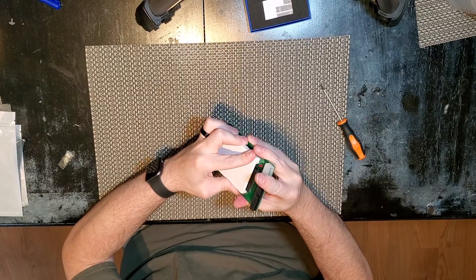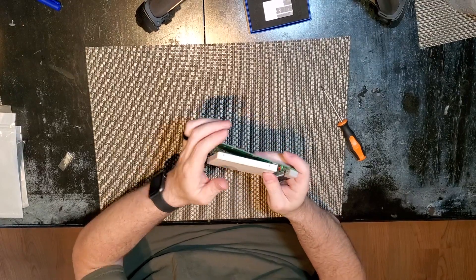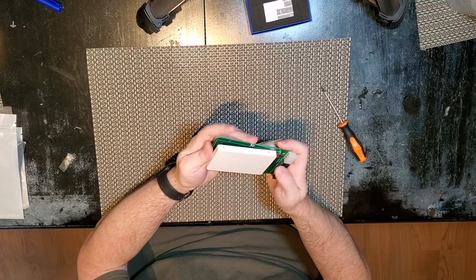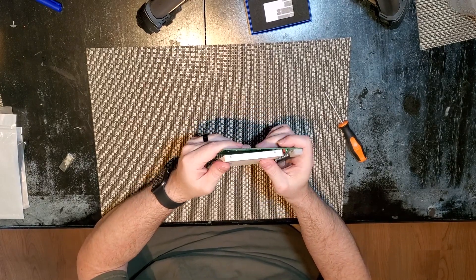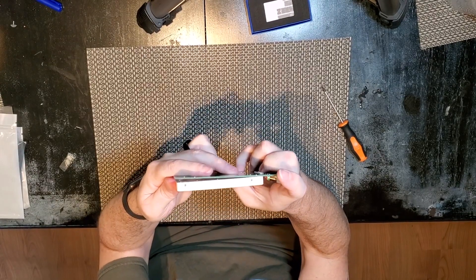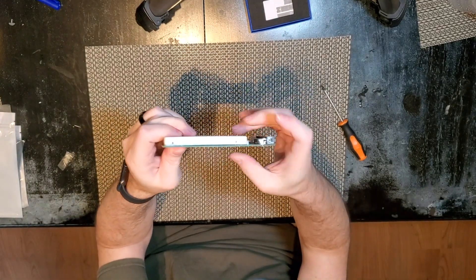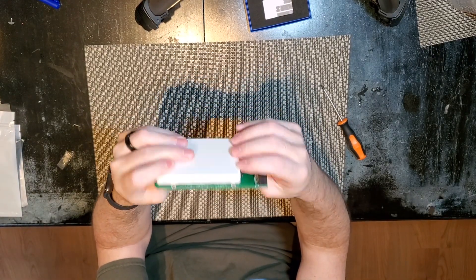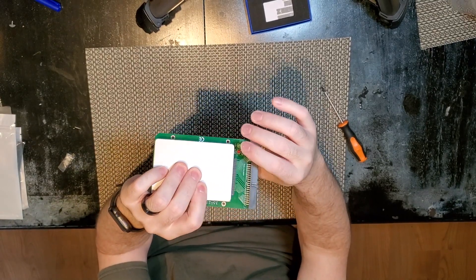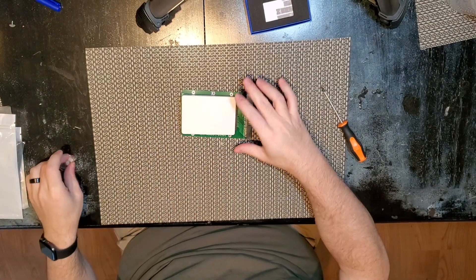Let's see if I can get it in there and make it work. Looks like it might work. I can hear a little bit of scraping, but I'm being careful. I love how that fits. It's certainly putting a fair amount of pressure on that connector, but it's making electrical contact, so that's at least something.